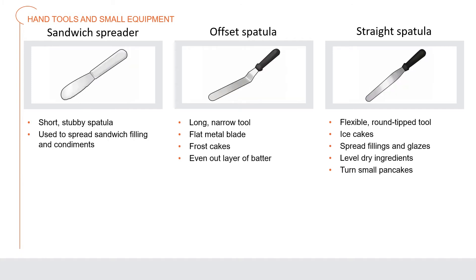A sandwich spreader is a short, stubby spatula used to spread sandwich fillings and condiments. An offset spatula is a long, narrow tool with a flat metal blade at the end, often used to frost cakes or even out a layer of batter. A straight spatula is a flexible round-tip tool used for icing cakes, spreading fillings and glazes, leveling dry ingredients when measuring, and turning small pancakes and other items.